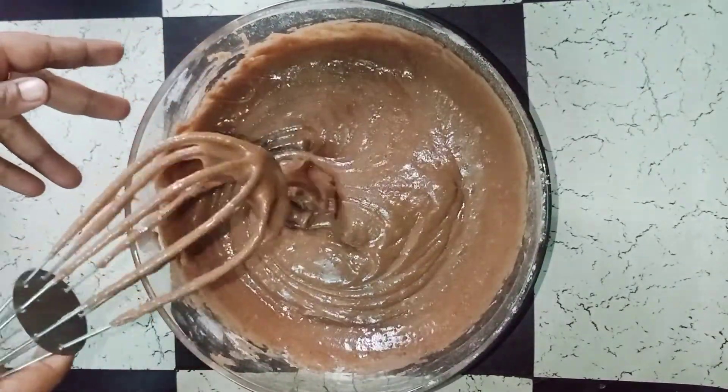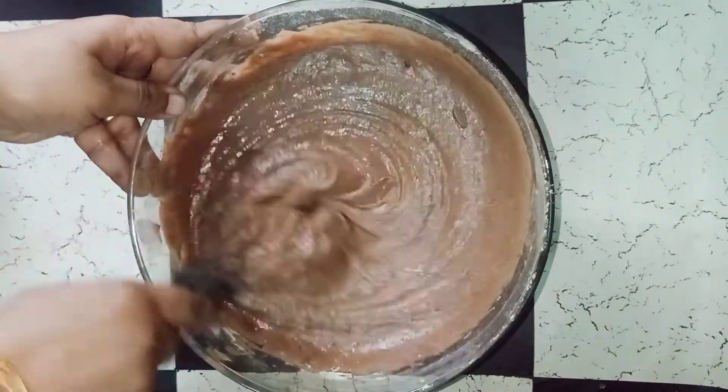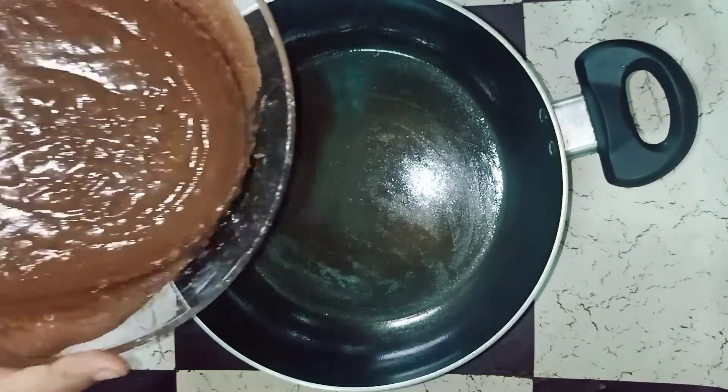We prepare the batter to a smooth consistency. This is the cake batter — when the batter is ready it is rusty and light.